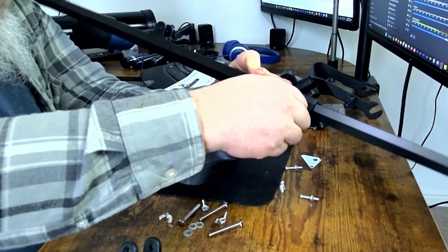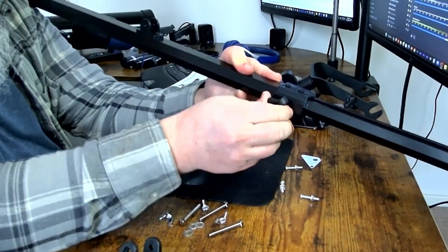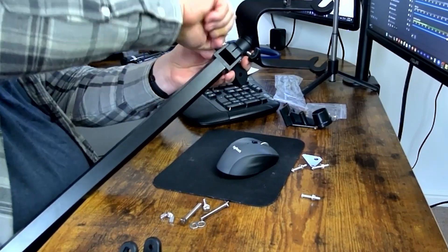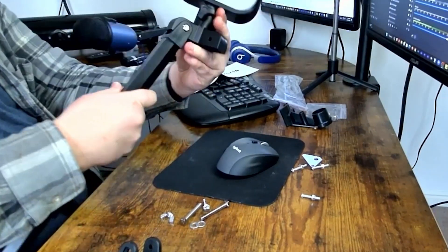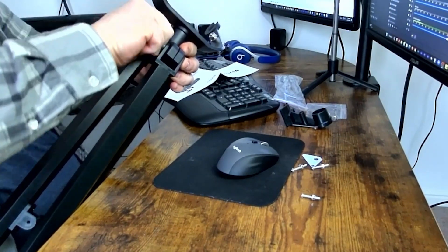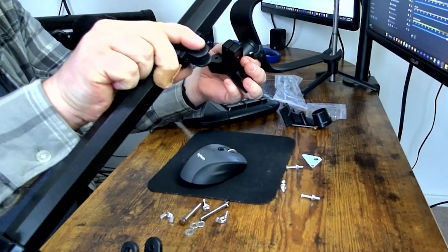The first step in building this telescope is to take all three tripod legs and adjust them to the same height using these turn knobs. Now we're going to take the tripod legs one by one and attach them to the main mount. You want to make sure that this is facing in and not out.